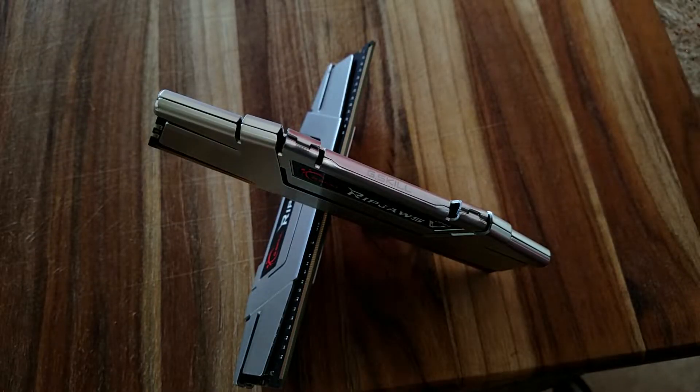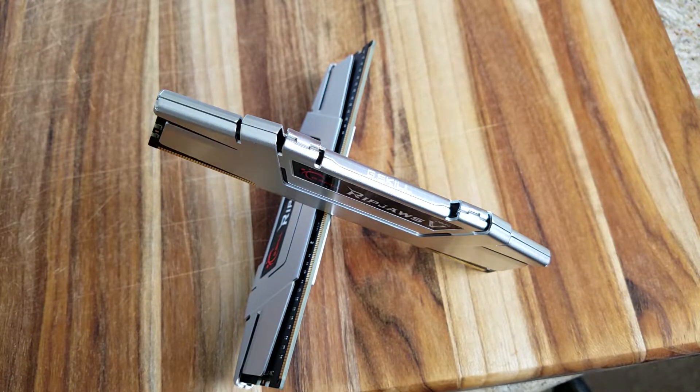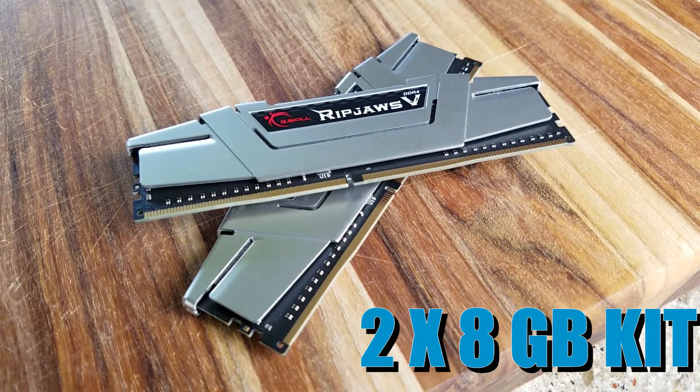The RAM I went with is G.Skill Ripjaws 5. This particular kit was not actually on the QVL list for this motherboard, but it wound up posting anyway, and I was actually even able to use its XMP profile for 3000 MHz operating speeds. Could I push it a little bit further? Maybe, but I'm not really that versed with DDR4 overclocking right now, so I need to do a little more research and fiddling around before I really commit to any decent overclocking with these DIMMs.